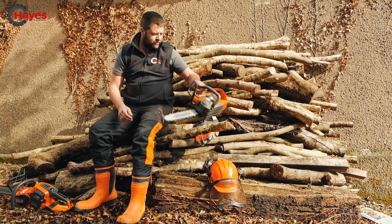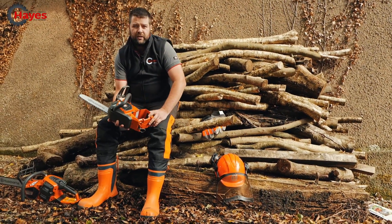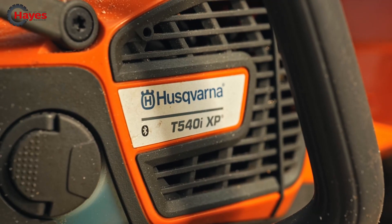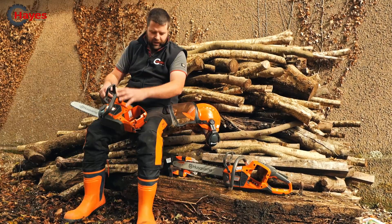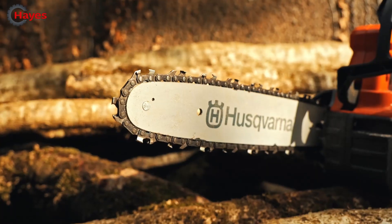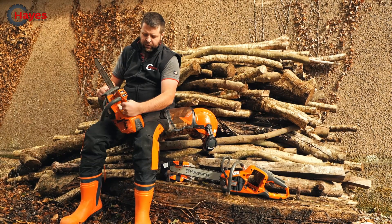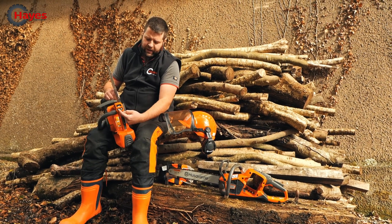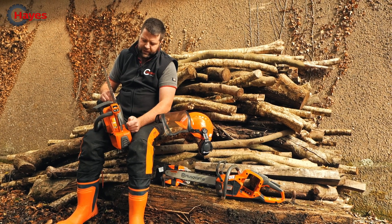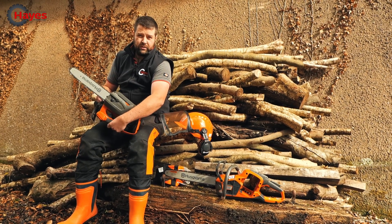Now I'll show you the top handle chainsaw. This is the T540 IXP - a brand new chainsaw. It's meant to be equivalent power to a petrol top handle chainsaw. Handy size, same features as the 540 IXP, just a smaller bar, still runs that 325 chain, still got the intuitive keypad here - the eco button, power on, battery indicator, warning light, and side chain tensioning as well. Nice handy feature.